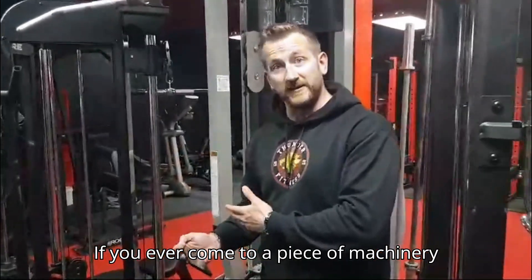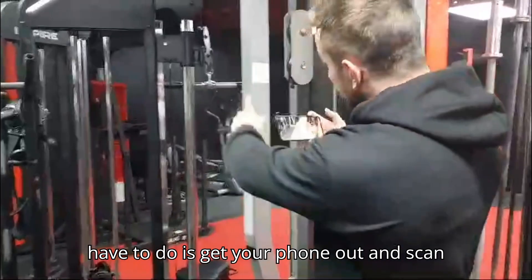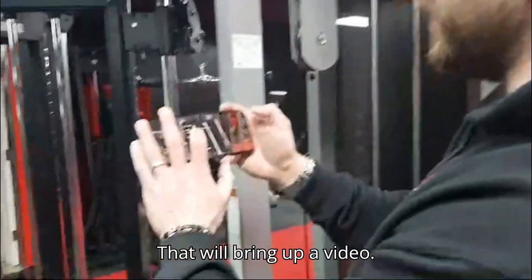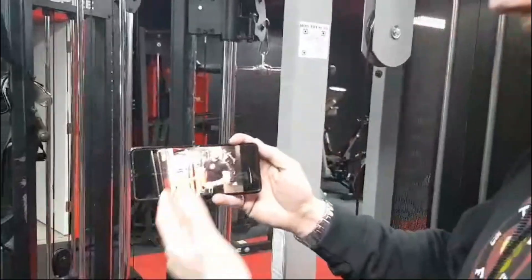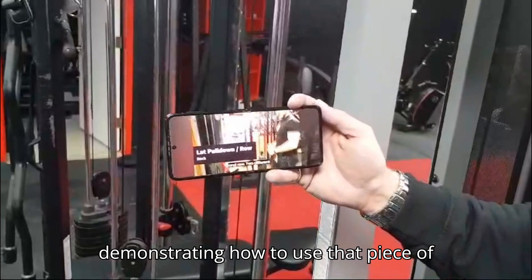If you ever come to a piece of machinery and you're unsure how to use it, all you have to do is get your phone out and scan the QR code that we have. That'll bring up a YouTube video demonstrating how to use that piece of equipment.